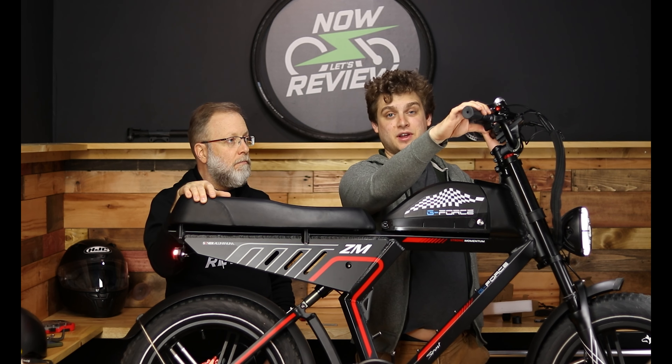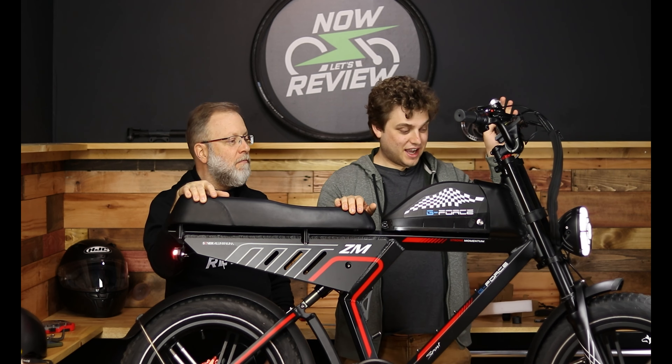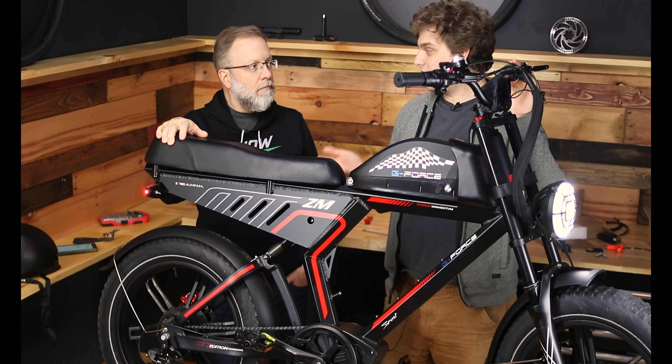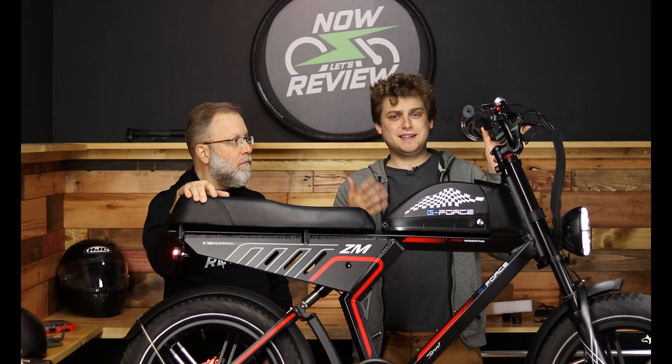Wrapping up safety features: it has a really loud horn — you can tell it's loud because it made everything else quieter. I think it should help get attention. It's not as loud as a car horn, but it's definitely loud enough to alert pedestrians and good for bike paths.